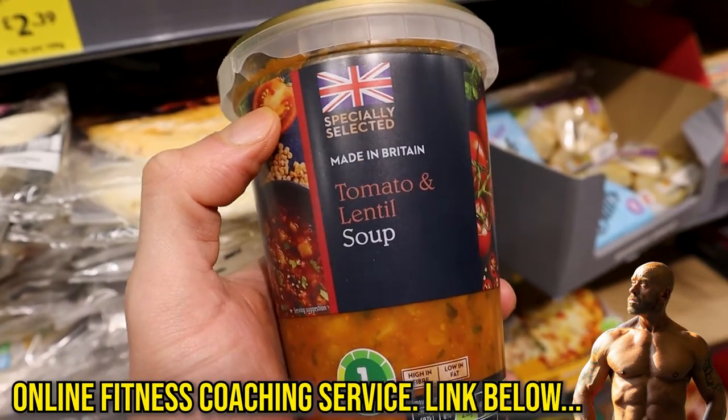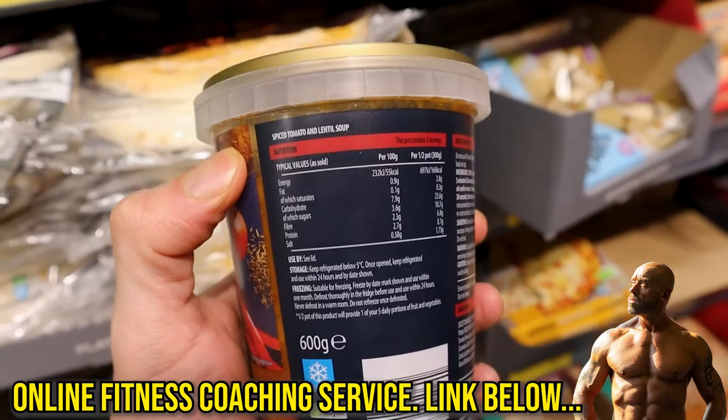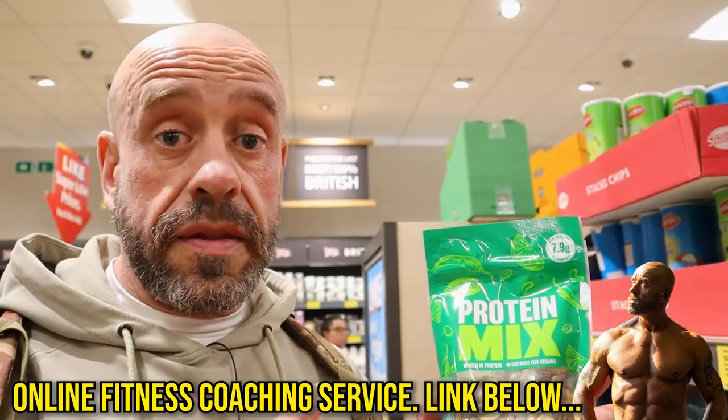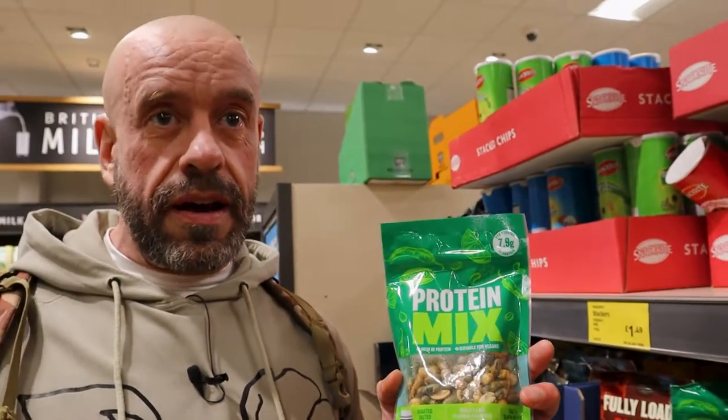This tomato and lentil soup is good — 16 grams of protein, no coconut oil, loads of healthy stuff in there. This is edamame, cashews, and peanuts. Of course, they're roasted so a little bit of oil, not the healthiest, and a little bit of sugar but not too much. 32 grams of protein.